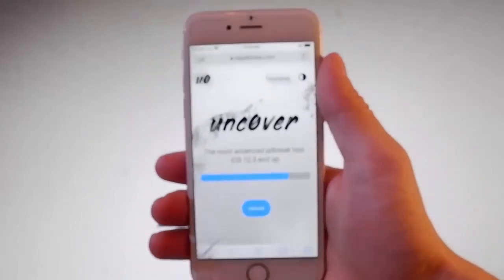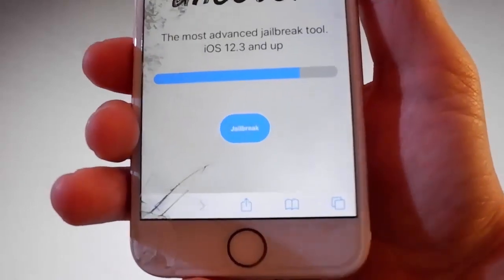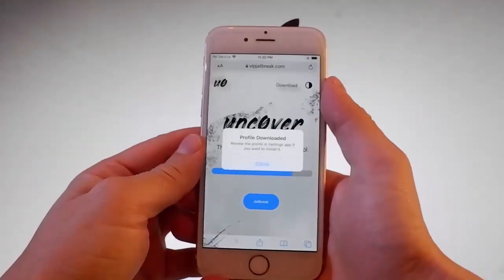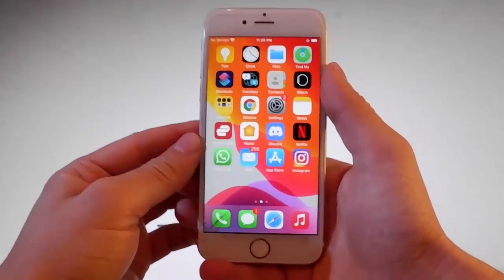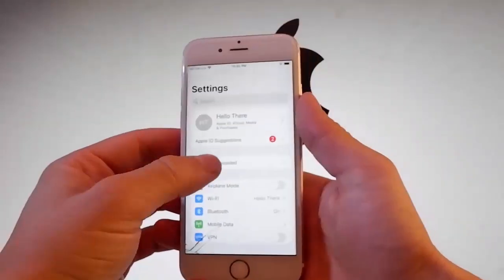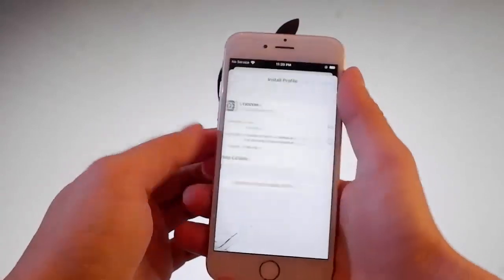Once you are on vipjailbreak.com, this is how the page is going to look like. You need to tap on the jailbreak button to start downloading Uncover, and then you need to tap on Allow to basically allow the download to continue. Now let me show you how to install Uncover. You need to tap on this new tab that shows up and says profile downloaded, and then tap on the install button.